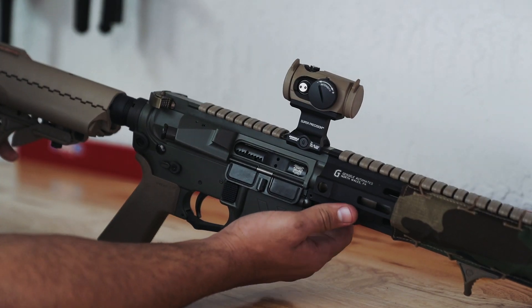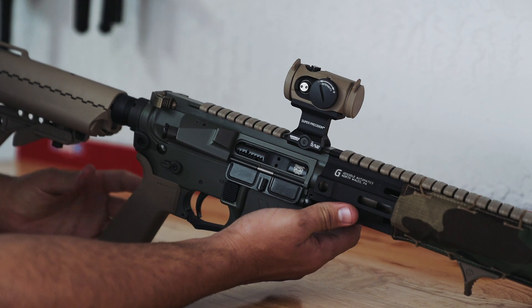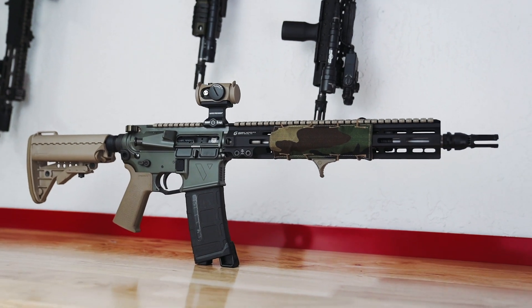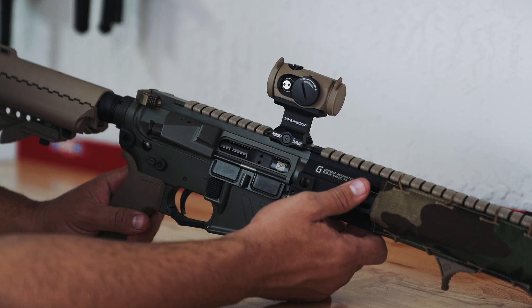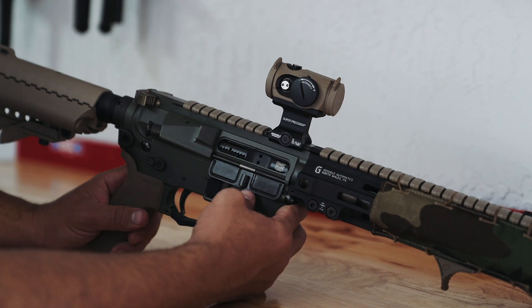What you folks are looking at here is a 13.7 inch barrel general purpose carbine. The heart and soul of this build is our 13.7 purebred barrel with a mid-length gas system, a step crown, and all the other features you would expect on a purebred barrel.